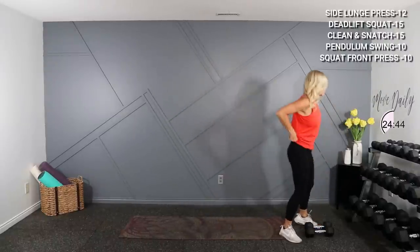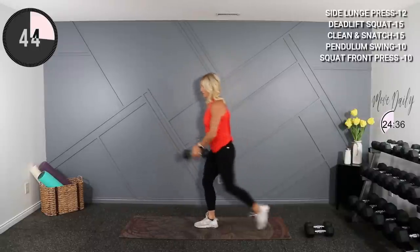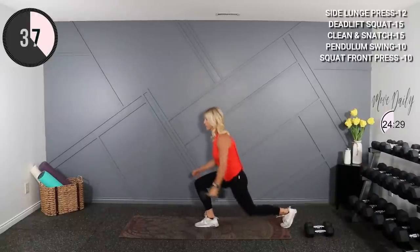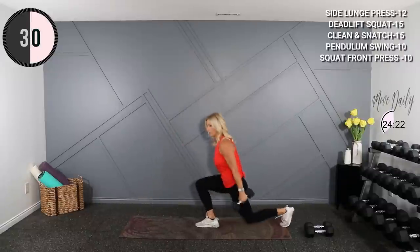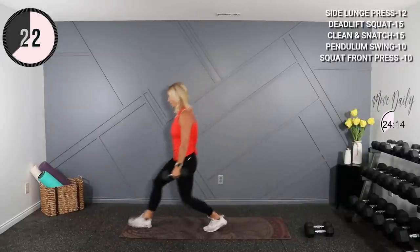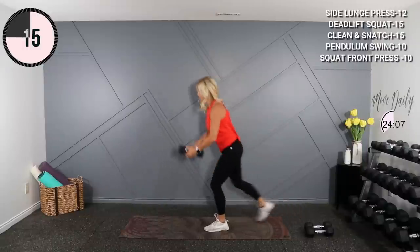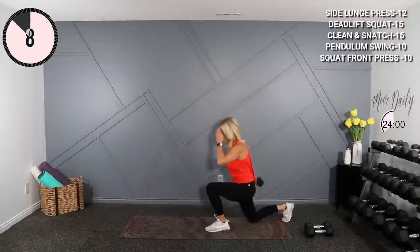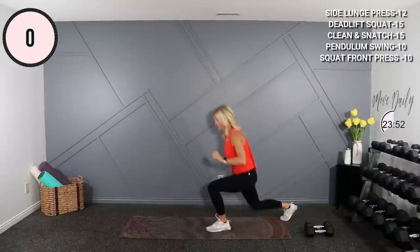Setting that down. Moving to a pendulum swing — just gonna hold 10s. One leg stationary: front lunge and I switch my hand with the dumbbell. Here we go. Stay on the same leg. Front and back. Switch legs and work — front and back.